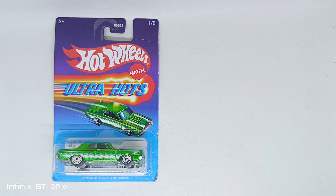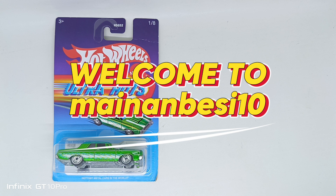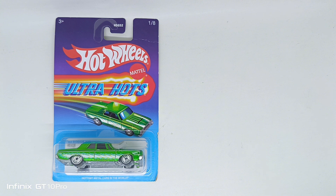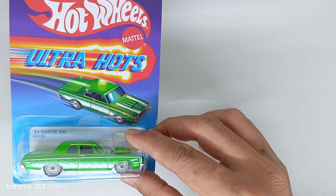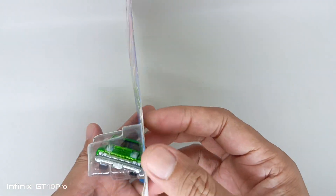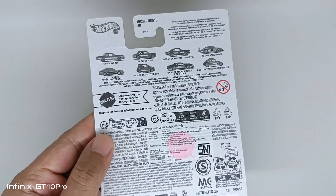Hello and welcome back to another review of diecast car, my name is Pulu. Today we are reviewing the Hot Wheels Ultra Hots number one from eight, from the 2024 series — the '68 Dodge 330, in green. This one is for the Pro, as you can see right here.